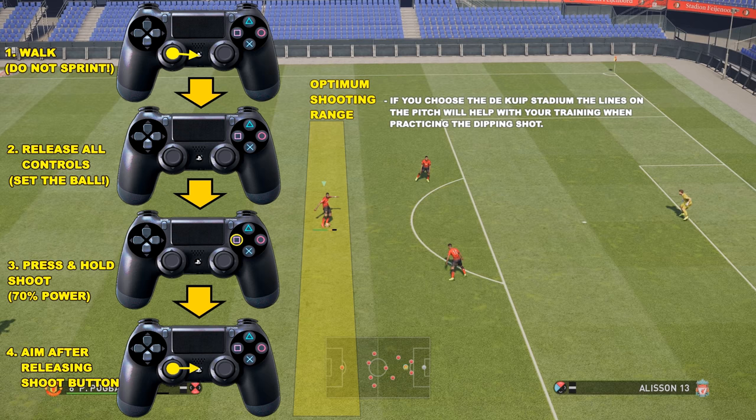So let's start with the optimum shooting range. I've highlighted there in yellow the optimum shooting range, and this is the reason I said choose the De Kip Stadium — because you can see the pitch lines are nice and straight, and you can get an idea of where I'm taking the shot and sort of copy that when you do your training.